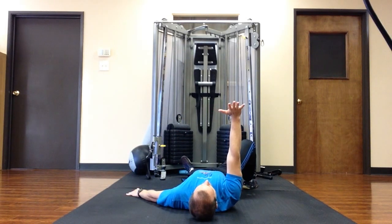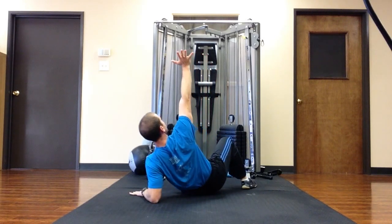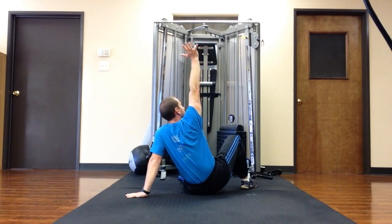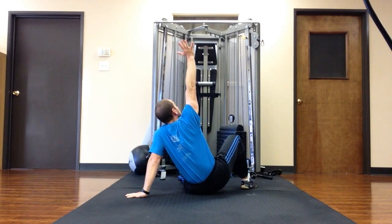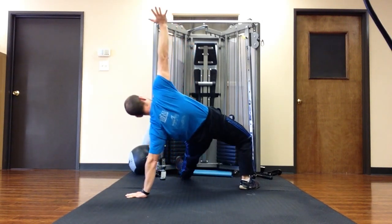So I'm going to do just the Turkish half get-up first from here, then go up onto my left hand. My left arm is straight. From here, I keep my arm pointing straight to the sky.